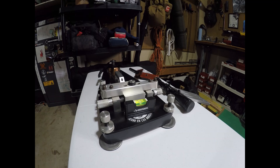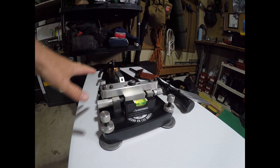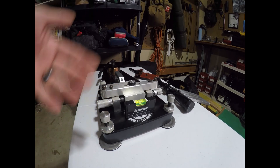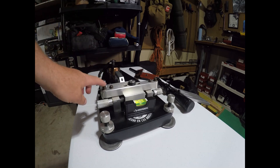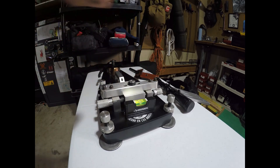Looking at the railgun, typically railguns come in two parts. You have your bottom part, which is a super heavy, super stable platform, and then the second part is your upper, which rides on these pins right here. I will show you how that goes here in a second.